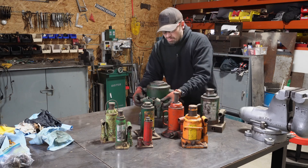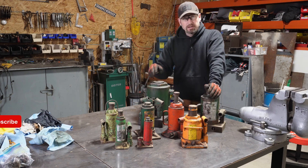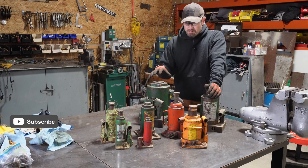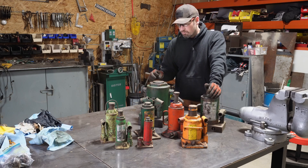Only one of the pumps works, or it sort of works. I want to tear it apart, clean it up, and hopefully none of the big seals are a problem. I've got tons of the smaller seals and o-rings.